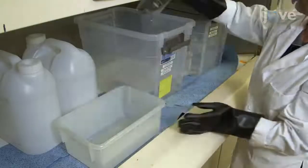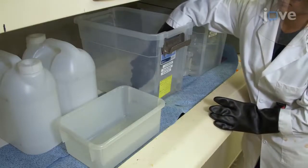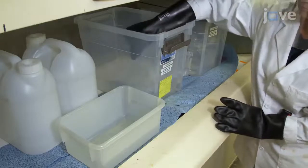To begin, acid wash all glassware in 100 millimolar hydrochloric acid and 100 millimolar nitric acid for a minimum of two hours prior to utilization in the CAS assay.